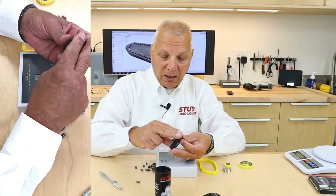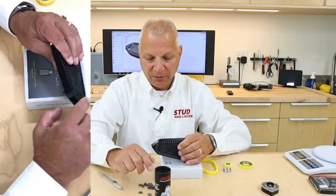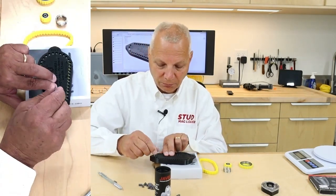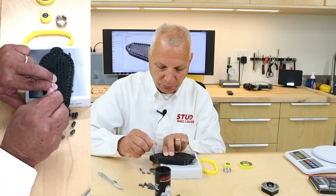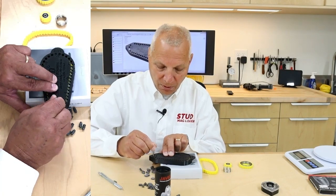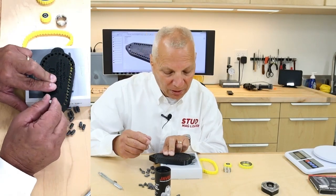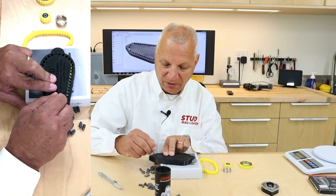In contrast, the Stud 40-round magazine dedicated to slugs handles it perfectly. We also have a shot indicator showing how many slugs are remaining — in this case, 20 slugs left.